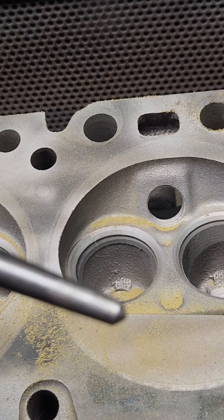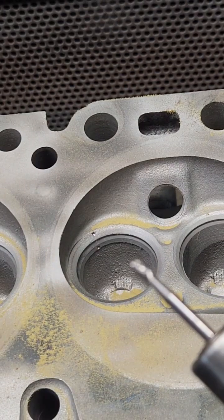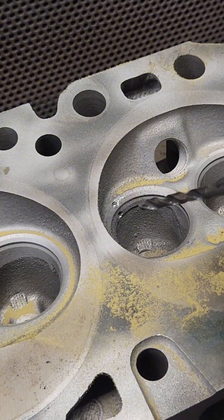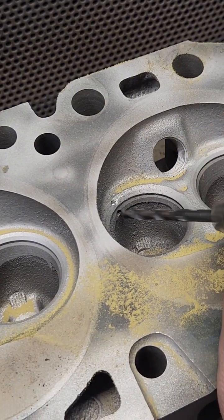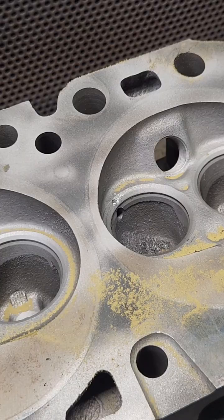I got a center punch and a hammer, and a little carbide burr on a die grinder. Now I got a drill bit — time to drill a hole. Now I got a tap with some liquid courage on it.